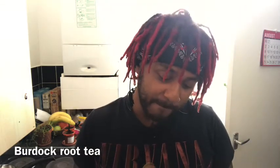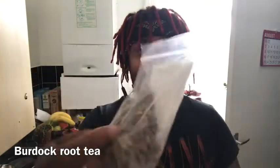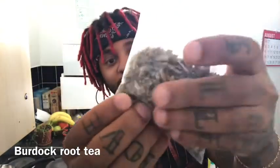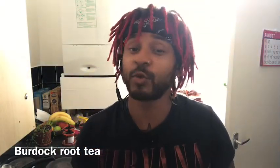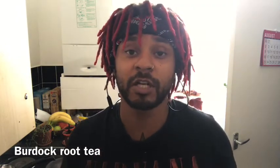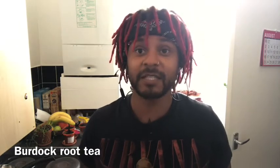It's called burdock root and it's just chopped up root — it's a plant that can be found in the forest. I'm not sure if it can be found in England in the forest, but when I researched it, it could be found in the forest.